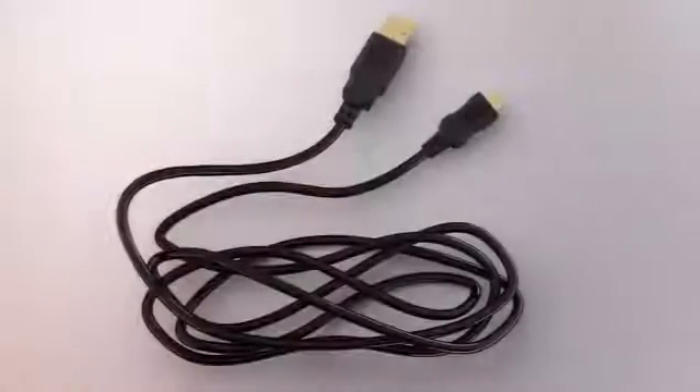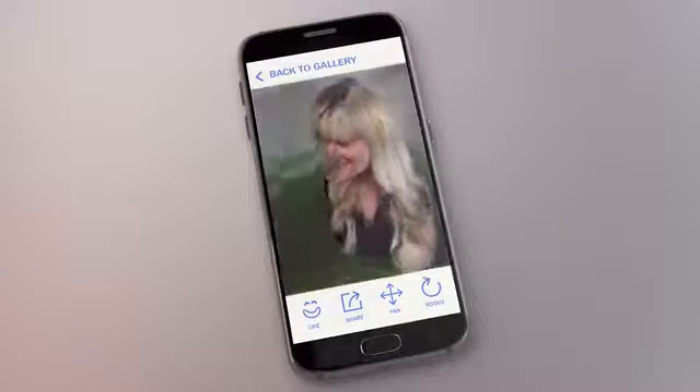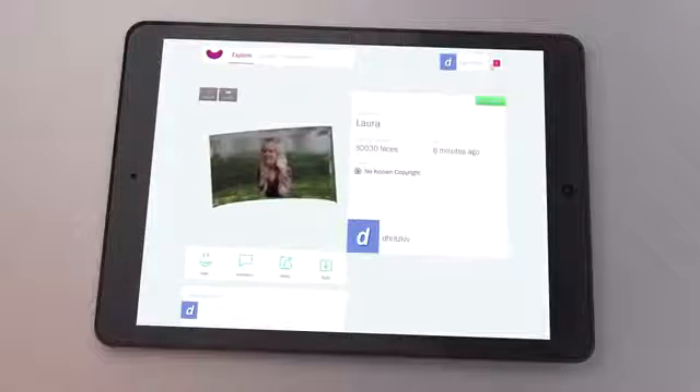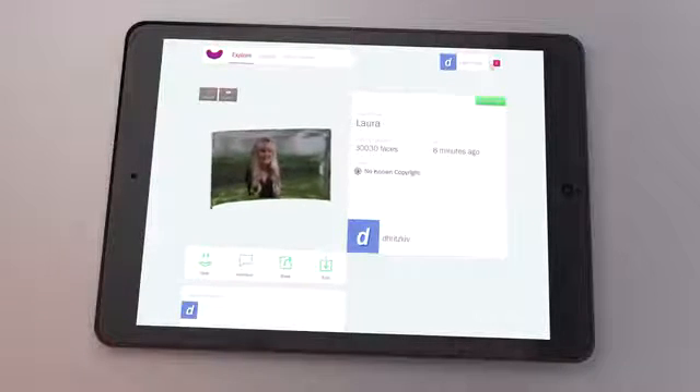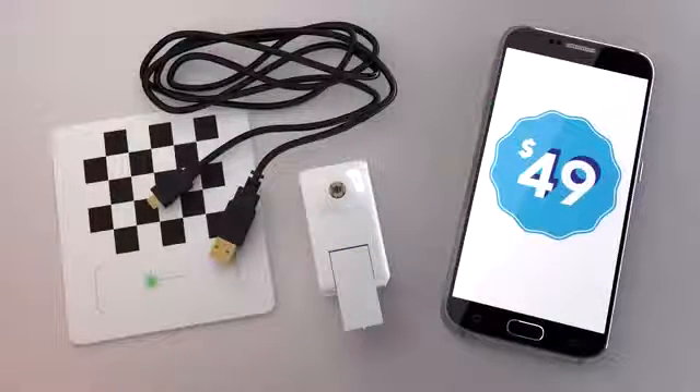We think it's time to change all that, but we need your help. Join us in the next revolution of photography and you'll receive the Bevel, a charging cable, a calibration card, the app that lets you use the Bevel to capture amazing 3D photos, and free access to Cashew — an exclusive online platform and mobile app suite that powers your 3D content and lets you share it online anywhere you want. And the best part is, the Bevel can be yours for just $49. Let's finally put the power of 3D photography into your hands. Express yourself in a whole new dimension with Bevel.